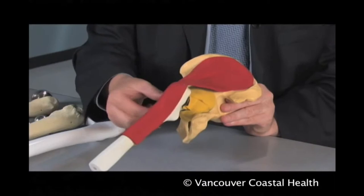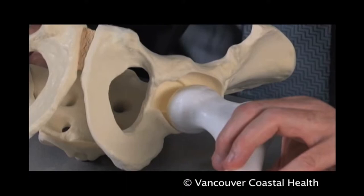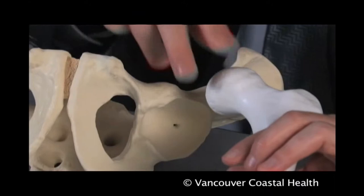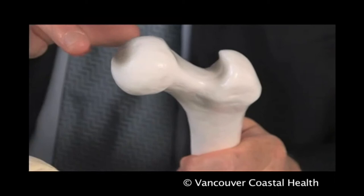The other common surgical approach involves pushing the gluteus medius abductor muscle anteriorly and incising the capsule posteriorly — this is called the posterior approach. In order to adequately treat advanced destructive arthritis of the hip, we have to replace or resurface the femoral head portion, or the ball of the joint, as well as the acetabulum, or the socket of the joint.